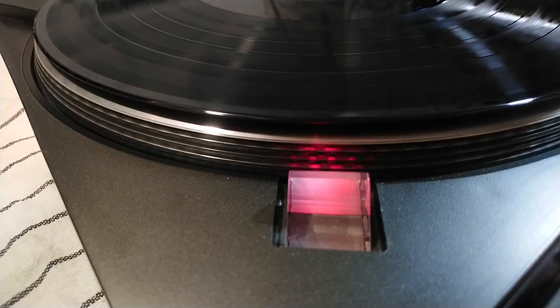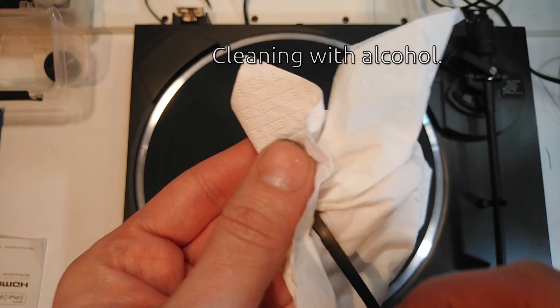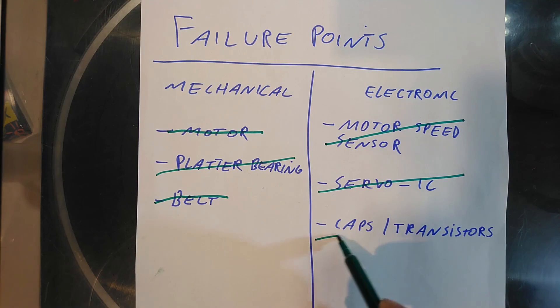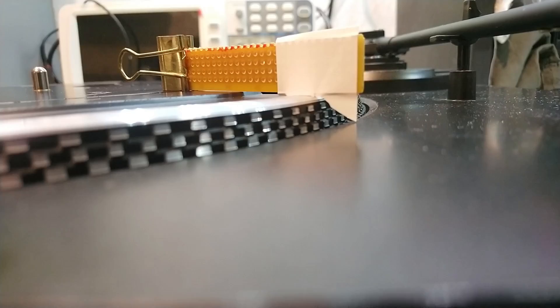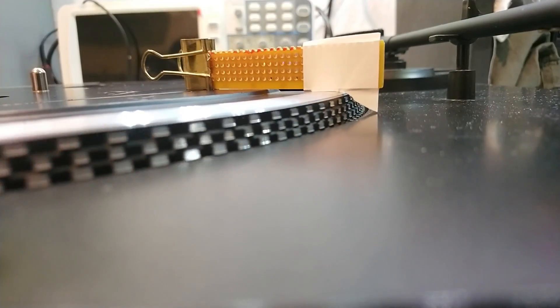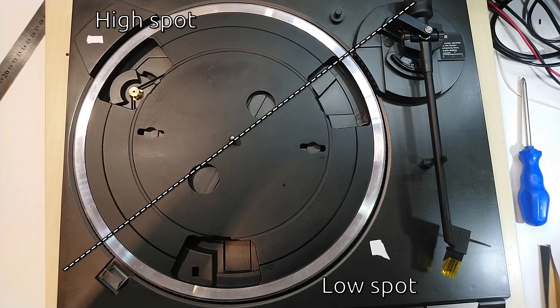I cleaned the belt, the pulley, and the running surface and checked all capacitors. Nothing changed. Then I noticed something: my platter moves from side to side a little bit. And in addition, it is ever so slightly crooked — the low spot is here and the high spot is here. So the belt is constantly repositioning itself a bit on the small barrel-shaped pulley, and that might cause the uneven run.